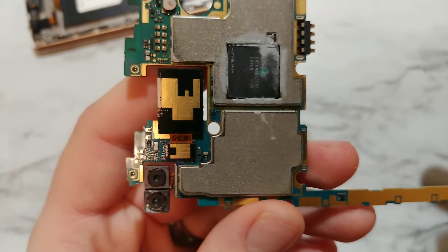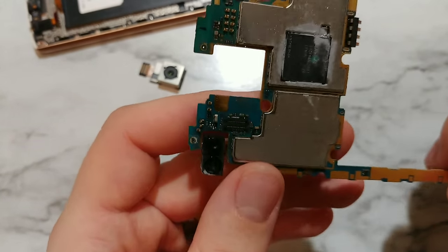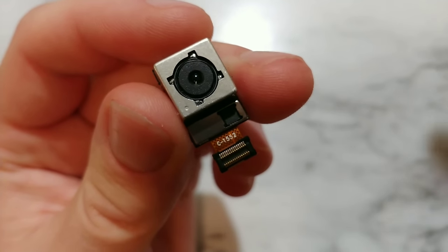So this is the selfie camera. Yes, this phone has two selfie cameras — one normal, another wide-angle. It's a pretty good selfie camera, by the way. But yeah, let's focus on the back camera. It is so interesting.